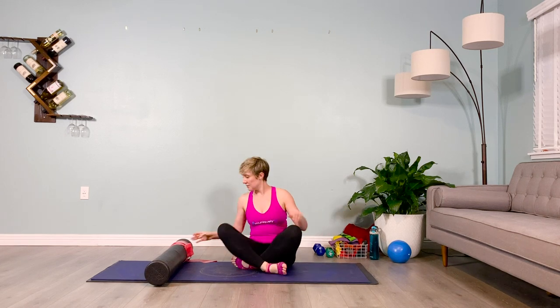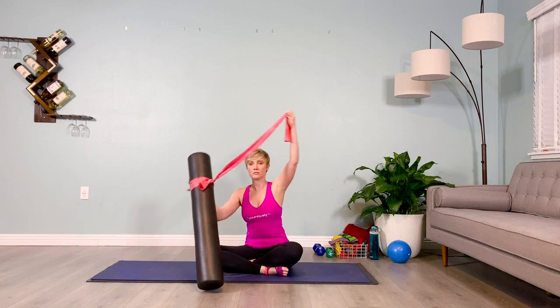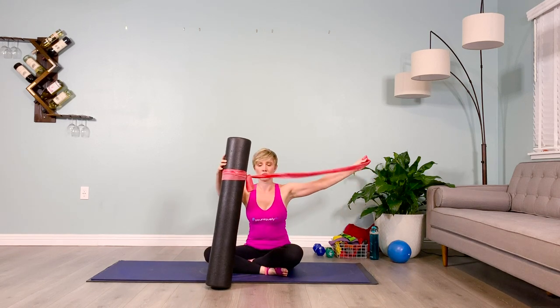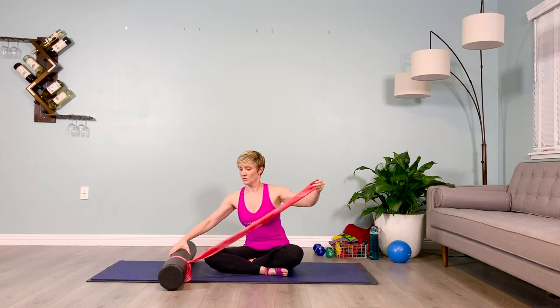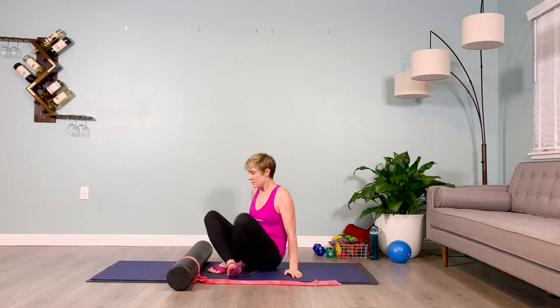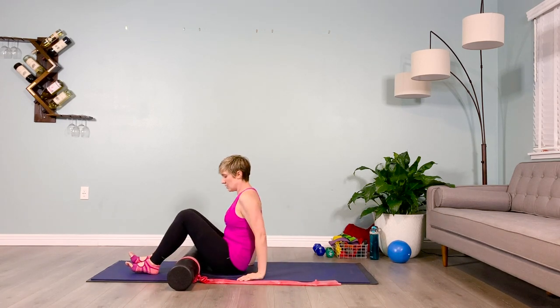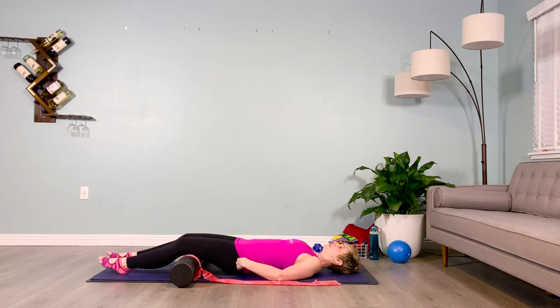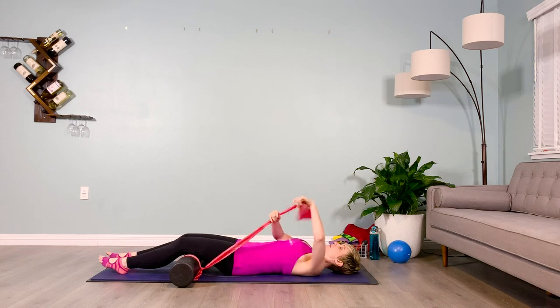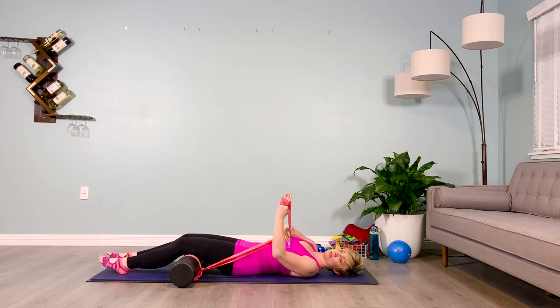We're going to move into some back work. Tie your second to lightest TheraBand — this is your long band — to your roller. You'll tie it a quarter of the way in. If you're working with a half roller, it's going to be closer to the edge. After you put it on the edge or a quarter of the way in, you're going to lie supine and drape your knees and legs over that roller. Take the excess of the band into your dominant hand.